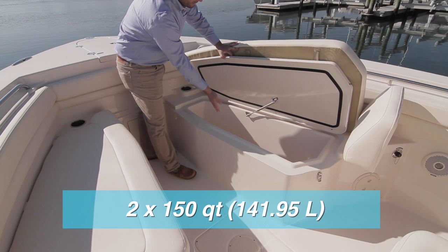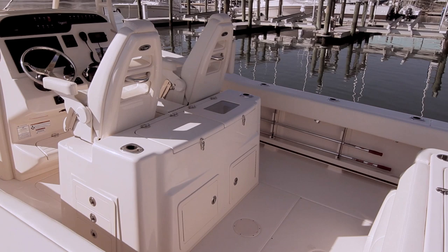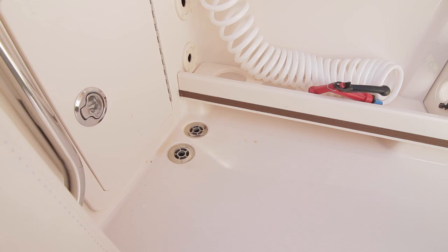The seats lift up to access two 150-quart insulated fish boxes on each side that drain overboard. The lids have gas-assisted struts. Freshwater access is to starboard, with a raw water hook-up to port. Also note the speakers in the gunnels on each side. From the cockpit to the fish boxes, to the live wells, coolers, and head, all drain overboard to make the boat easy to clean and maintain.